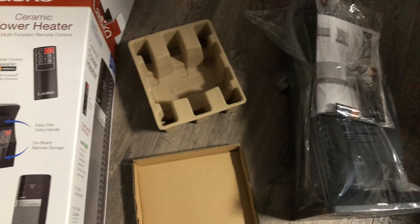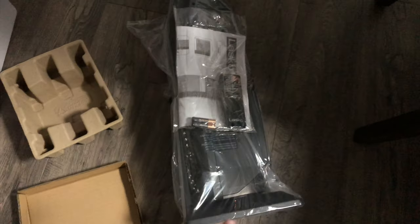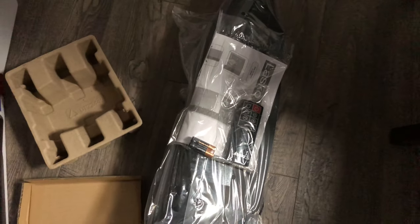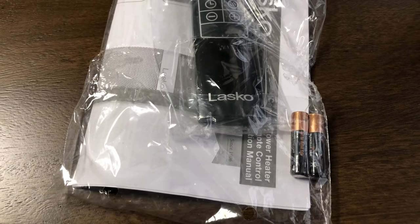It's nice — there's really minimal packaging. Essentially we have two pieces for the top and bottom of the unit itself, wrapped up in some plastic. Not a lot to dispose of. They're even nice enough to include some batteries — Duracells by the look of it.